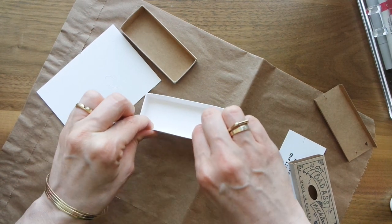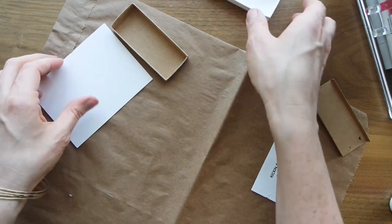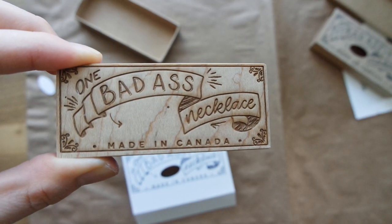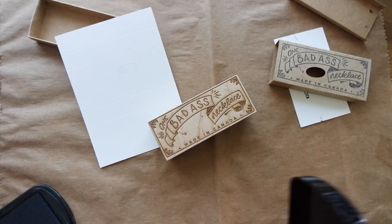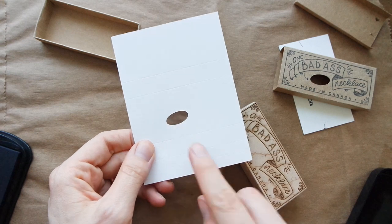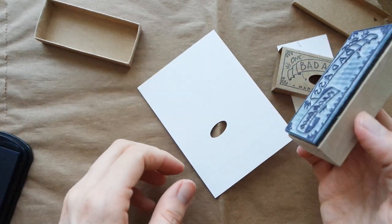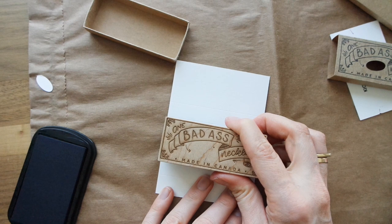So the bottom box - the inner sleeve part - is ready to go. The top part will look like this, and to get this on I actually have a stamp. Because I have this little die-cut area here, I have to make sure that this lines up, because I've done this before and I did it wrong and then the hole was over where the type was. Silly mistakes. So you want to make sure it just goes like this.